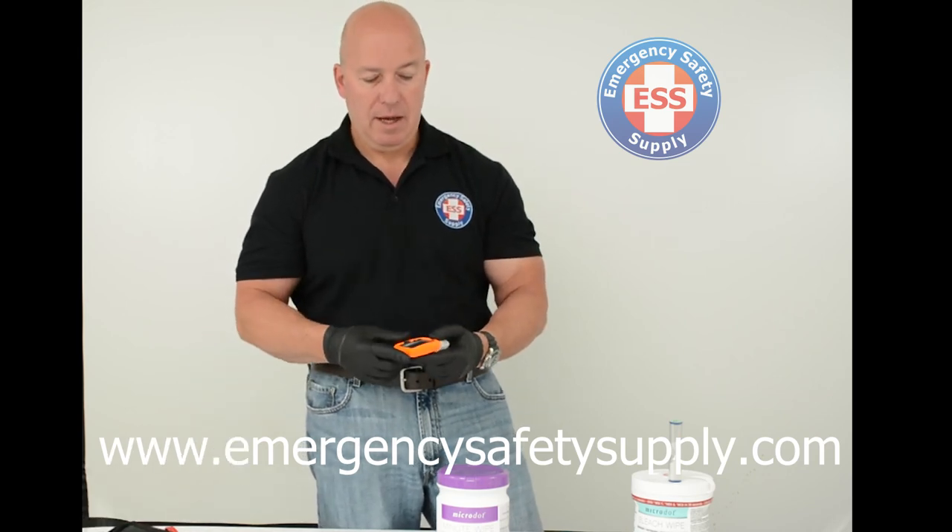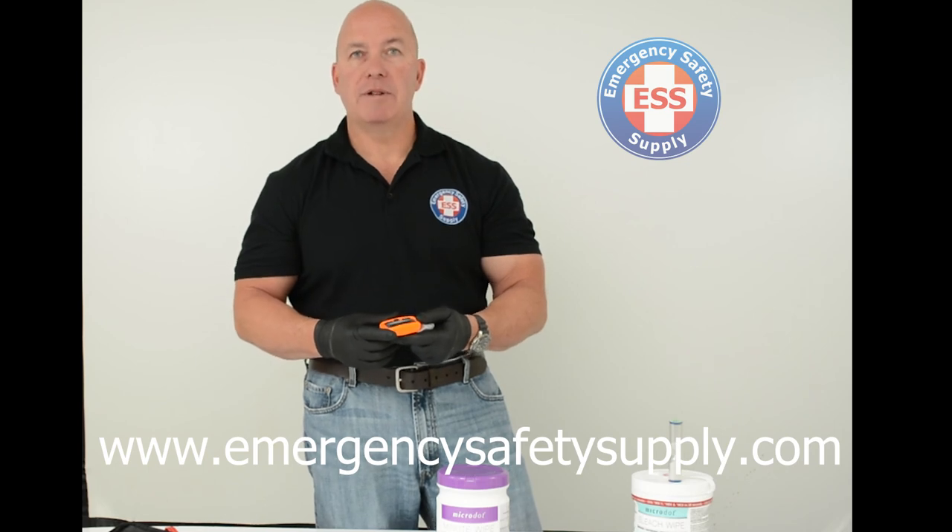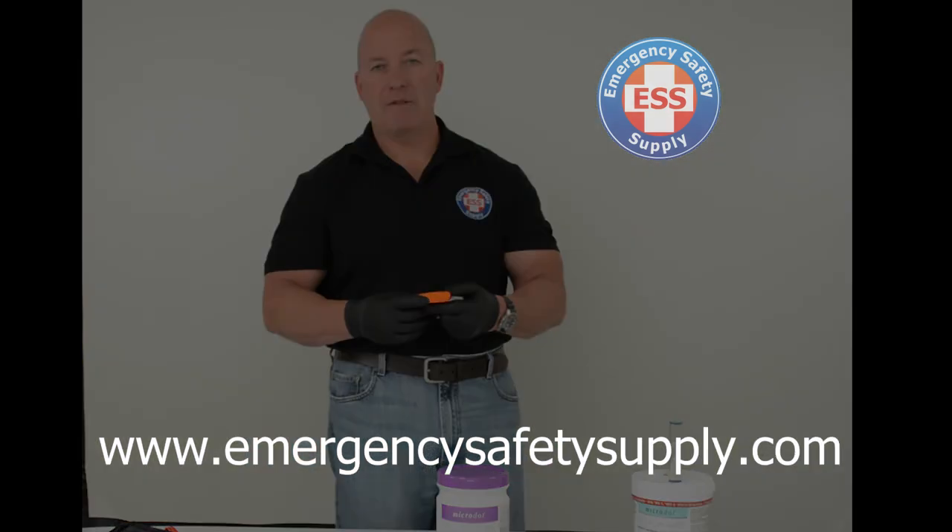I hope you've enjoyed this video and found it informational. There's more information available at www.emergencysafetysupply.com. Thank you very much.